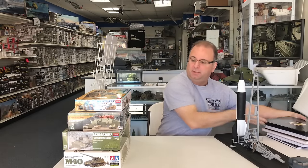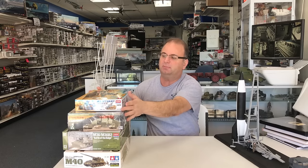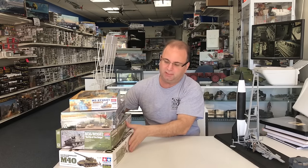I'm going to give you guys a little bit of a channel preview for the upcoming month of February. These are some of the kits that were sent out to us.